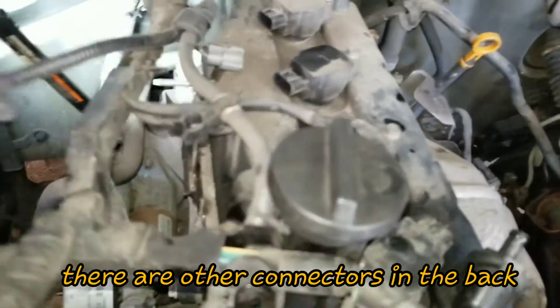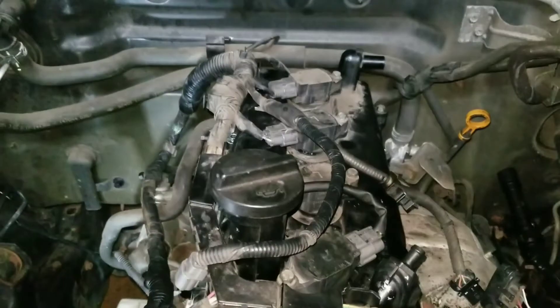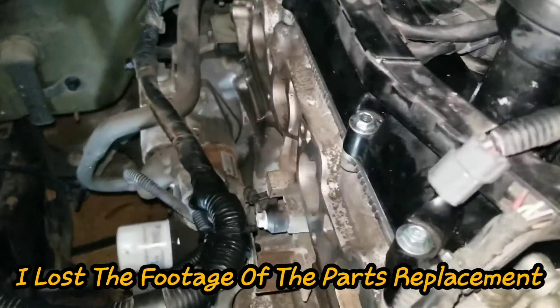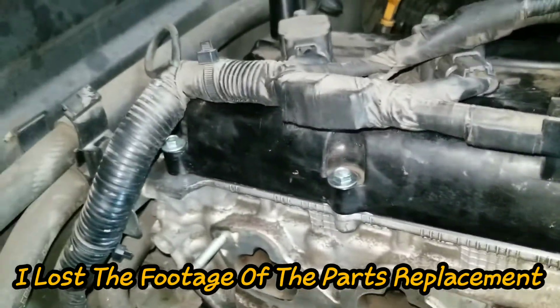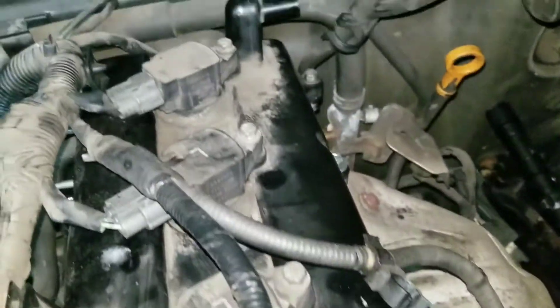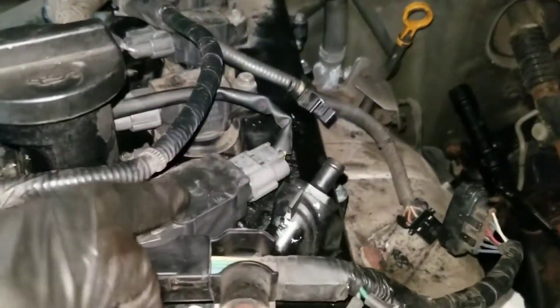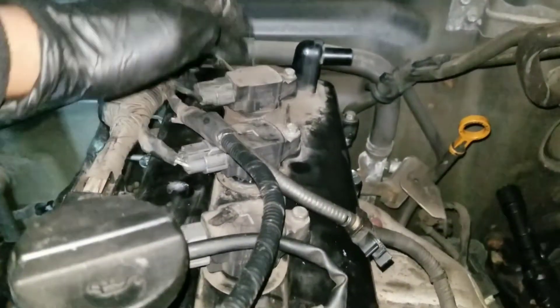I got everything off. Now I put new bolts — the valve cover is back on with a brand new gasket and new bolts. Spark plugs are back in: one, two, three and four.